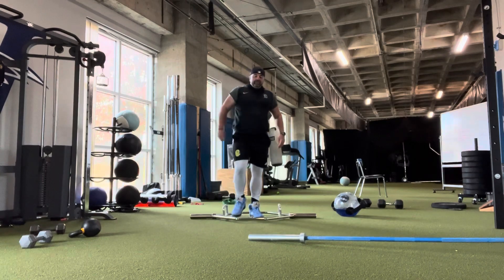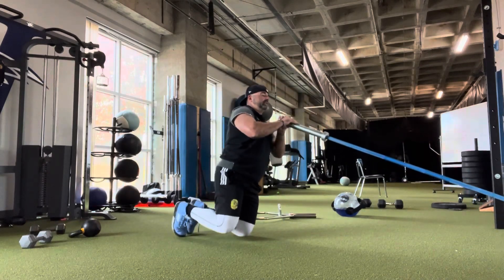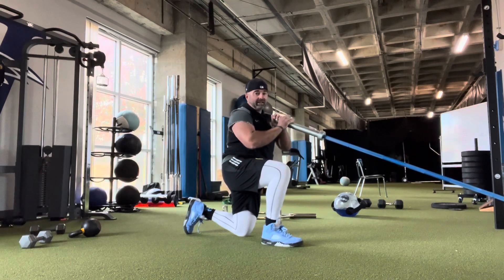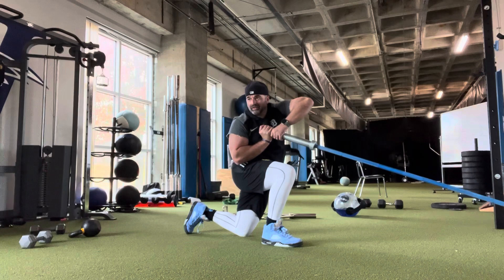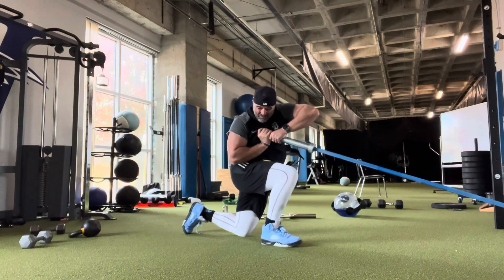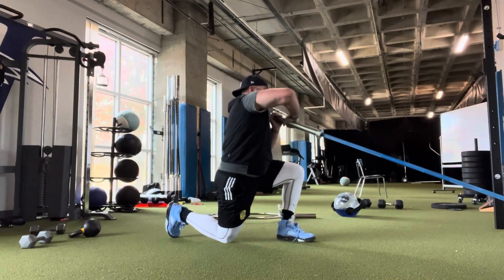Second exercise: rotational iso-press. It's the same lunge start position as phase one — right leg forward, right elbow down, right hand back on the bar. Elbows make a line and you rotate as far as you can in that direction, pushing as hard as you can for five seconds. Then switch feet, hands, and elbows and go the other way.